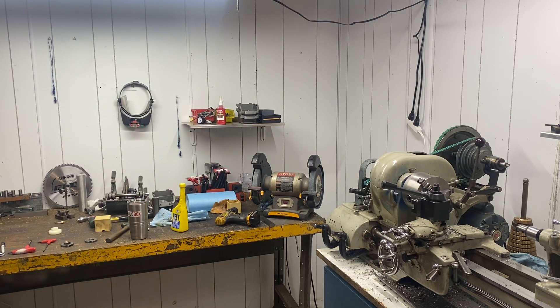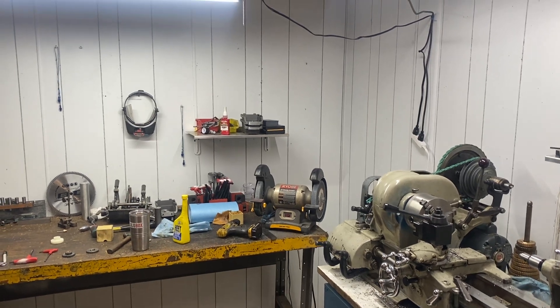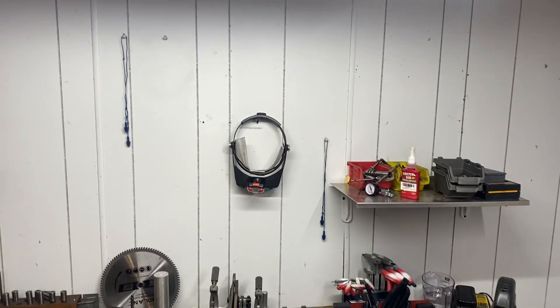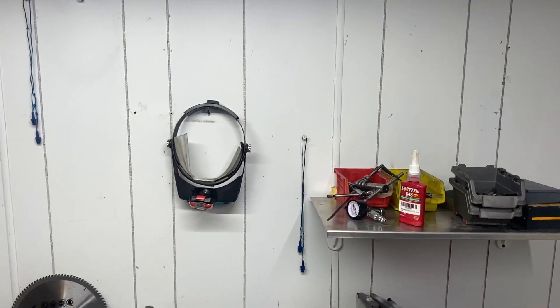What's up everybody? Eric with Secondary Machine. Today I am out in the shop and I've been promising that I would make chips for you guys at some point, so I'm figuring I should probably follow up on making that happen.